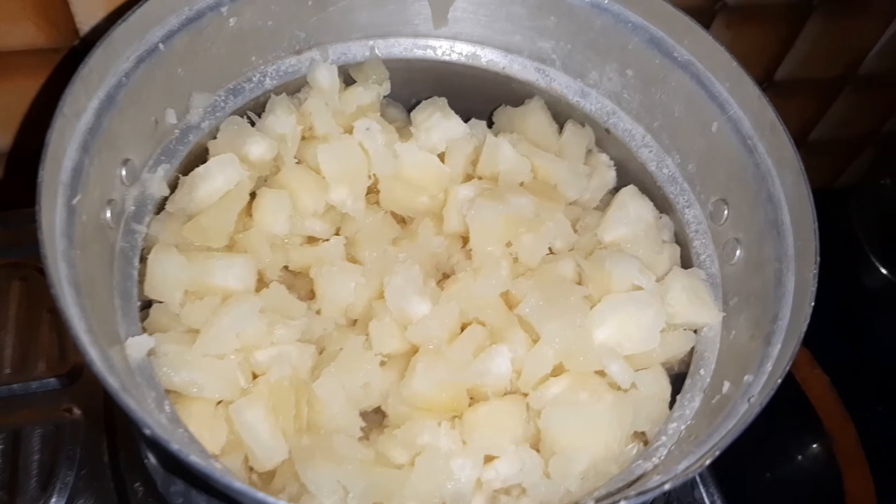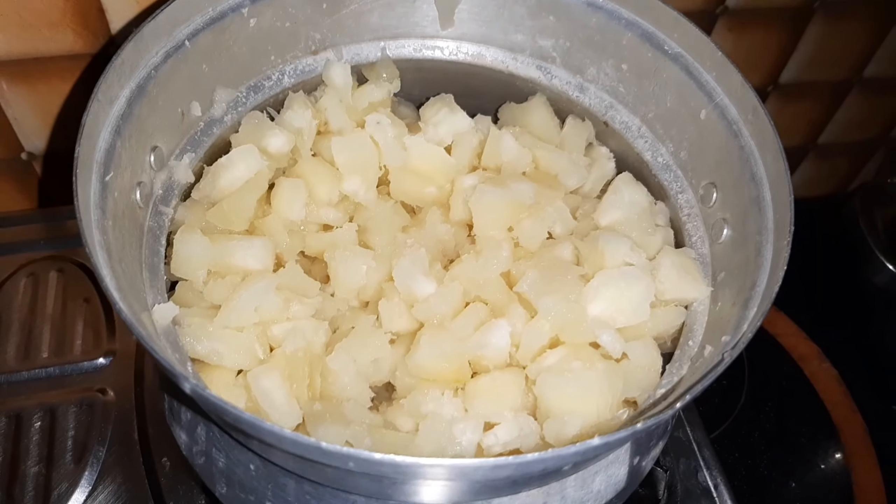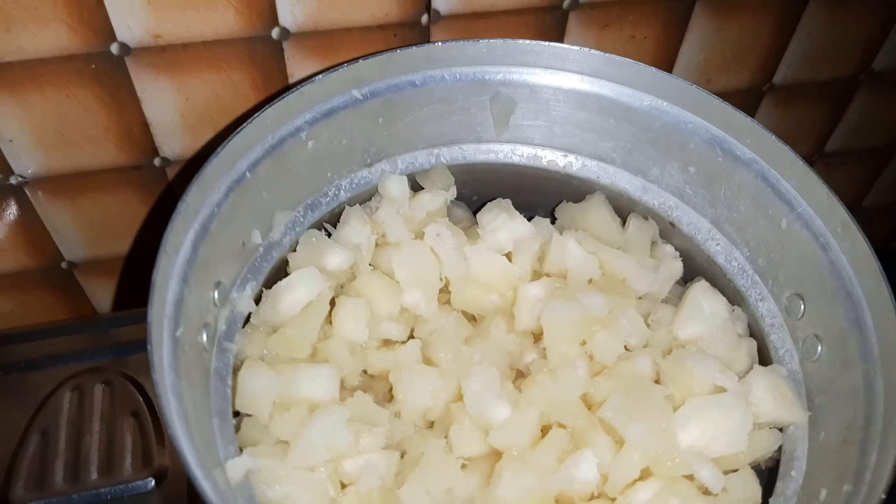We have to blend the cups in the water and mix the cups in the water. The cups are prepared for the cup. I'm ready to mix the cups with a low flame. We are going to mix the cups in the cups.